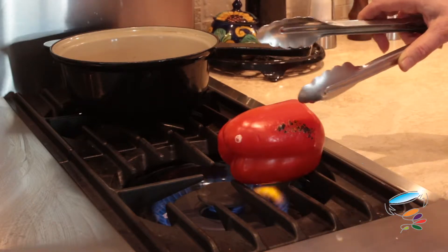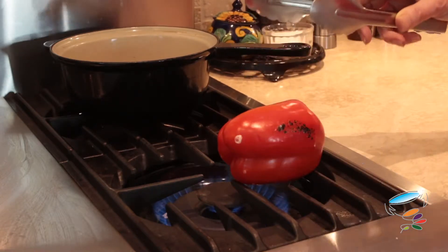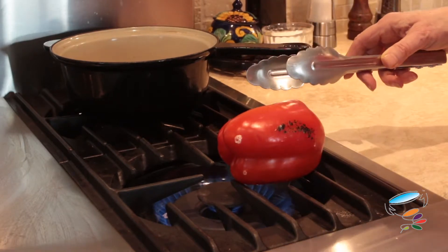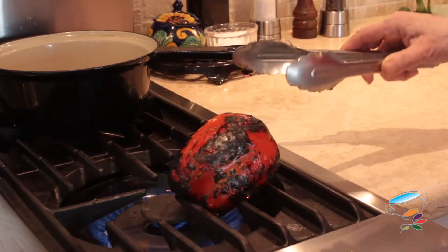And as this blisters, just like if you burn your hand — which I did the other day of course — it'll blister up, but you need to put it in a bag for it to come up. Now you can see it's kind of just charred all over. It didn't take long — it took about five minutes.